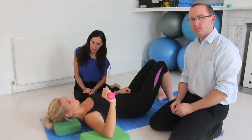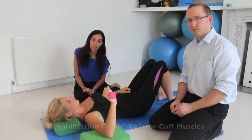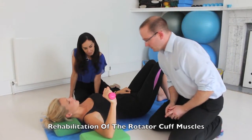My name is Sandy Margo and I'm a Chartered Physiotherapist. Today I'm here with my colleague Andre Nalu, who's a physiotherapy clinical specialist in shoulders, and we're going to talk about rehabilitation of the rotator cuff muscles. So over to you, Andre. Thank you, Sandy.